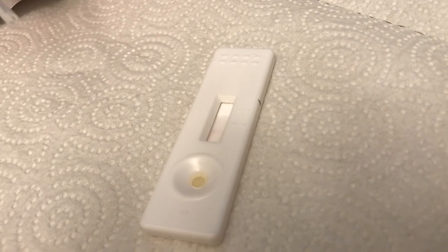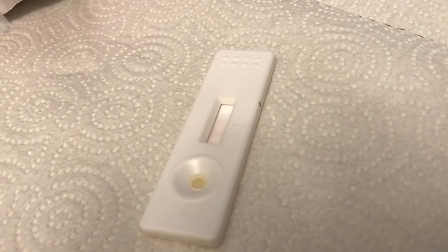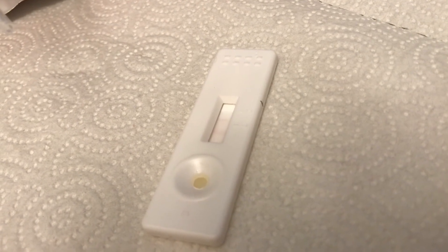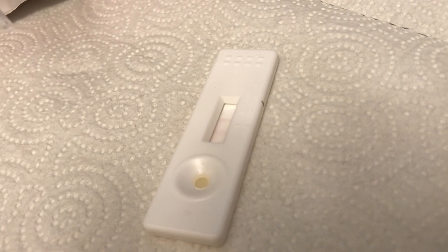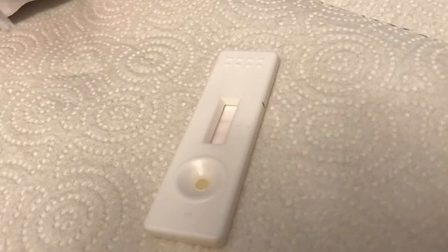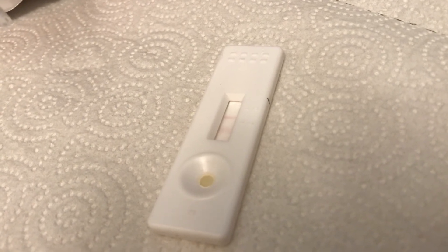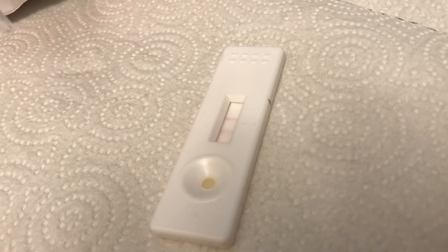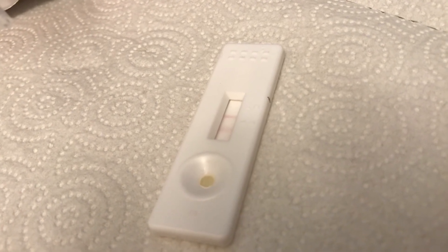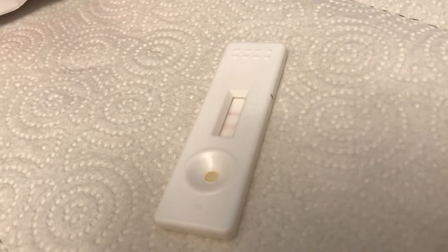Then we're going to wait 10 minutes. If it has two lines, she's not pregnant; if it has one, she is. This looks like it's not even going to take 10 minutes — I can already see two lines coming up. There's a darker one at the C, and the T has a faint one, but within 10 minutes that's going to be pretty dark too. So no baby for us today, but that's how you do it.